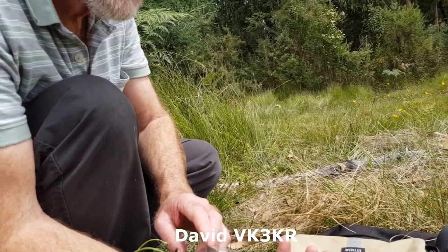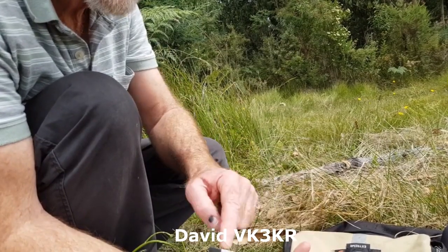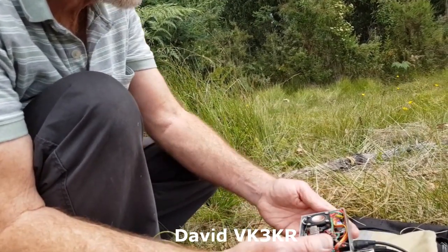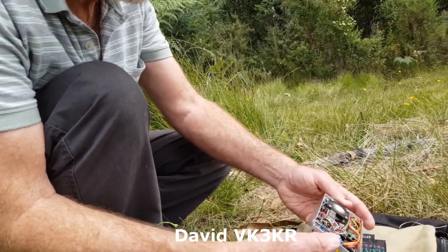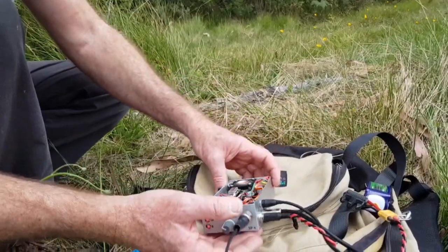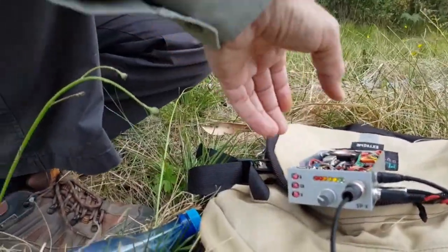The enclosure uses aluminium angle — one for the front, one for the back, two for the sides, and a base plate. You can make it any size you like. It's little, it's lovely. Let's see if it works on 20 meters.